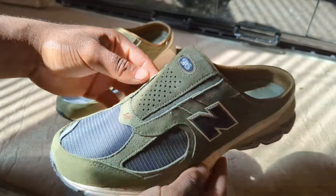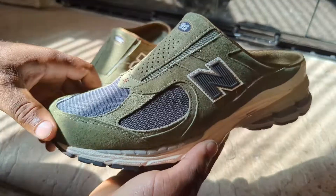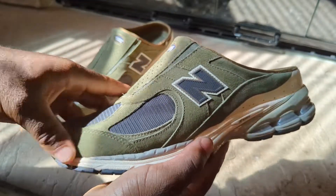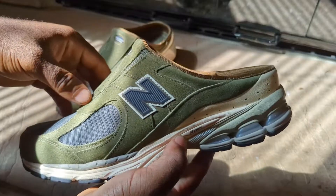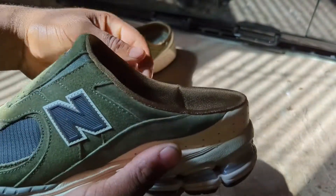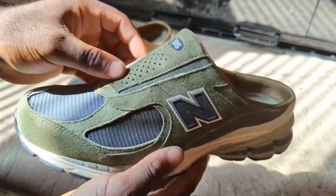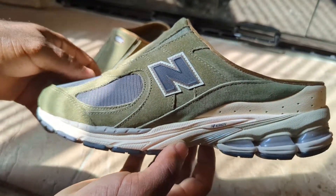Going over the final results — the shoe retails for $140 on SNS's website. Honestly, I feel like the price could have been a little bit cheaper. Material-wise, the suede feels good. Something to get used to is not having that back heel support, but you don't have to worry about your foot sliding out — it's deep enough on the side for your heel to rest, and it locks in on your foot securely without shoelaces.